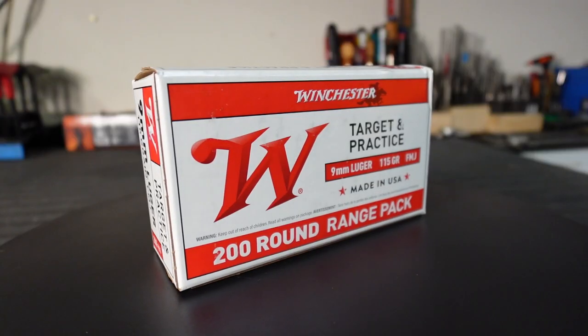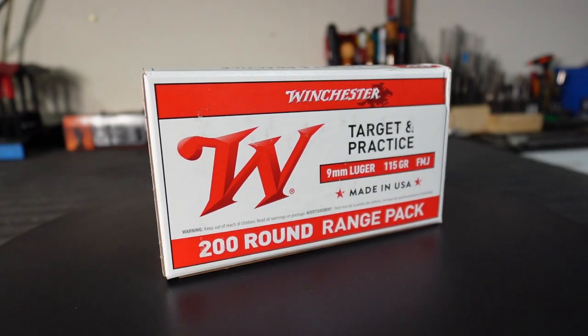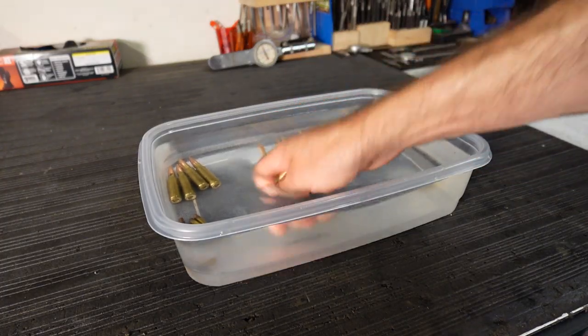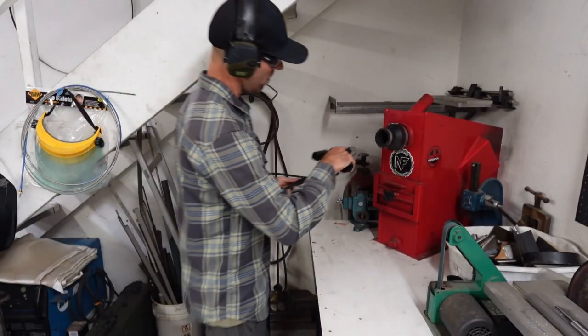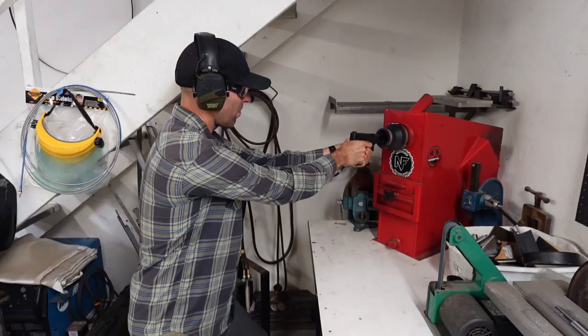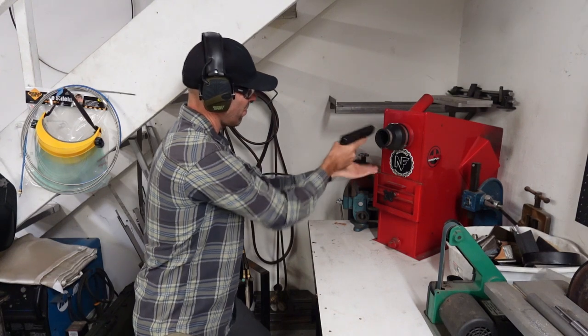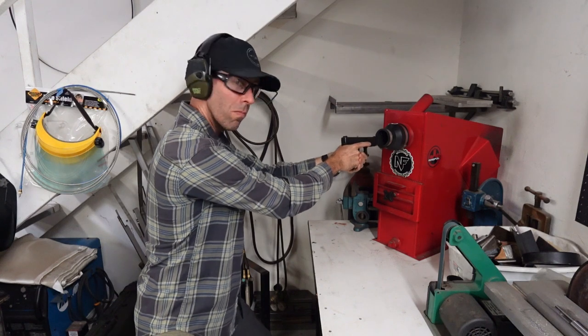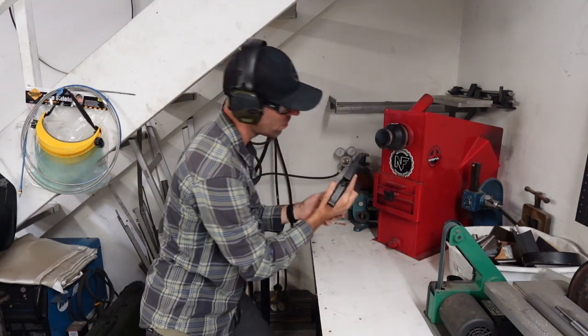Up next we got Winchester White Box 9mm, just 115-grain ammo. I have thousands of rounds of it — it's my go-to for pistol training. I've run a bunch of this stuff through the washing machine and the dryer and wondered if it still works, so this is also a cool test for that. How did it perform? We got one misfire — just didn't ignite at all — and then what we should keep calling squib loads where we didn't get a full detonation. So that's two out of five failures with the Winchester White Box 9mm.